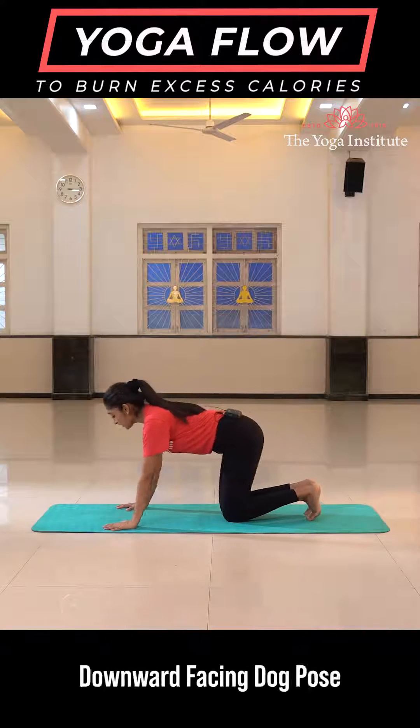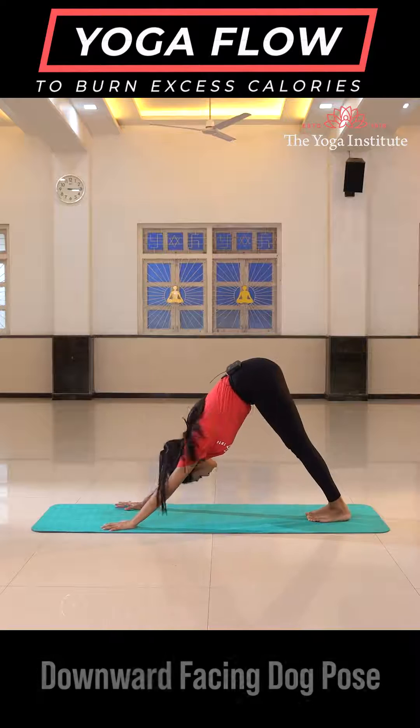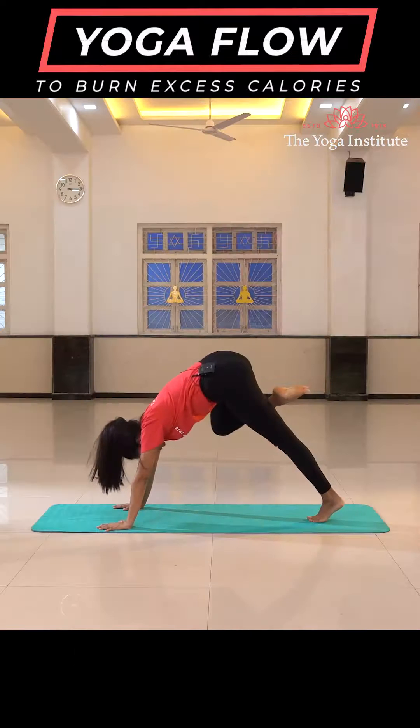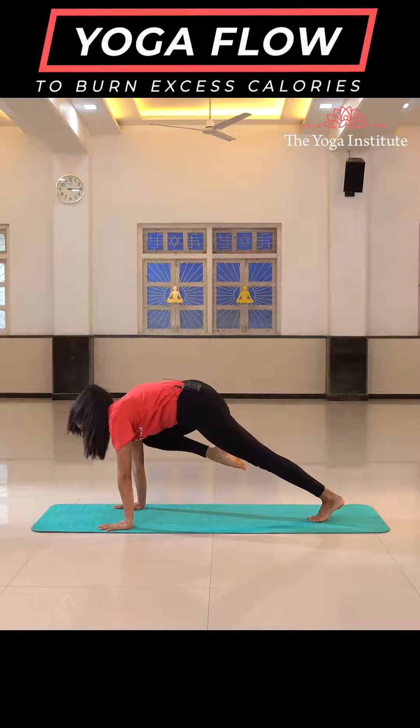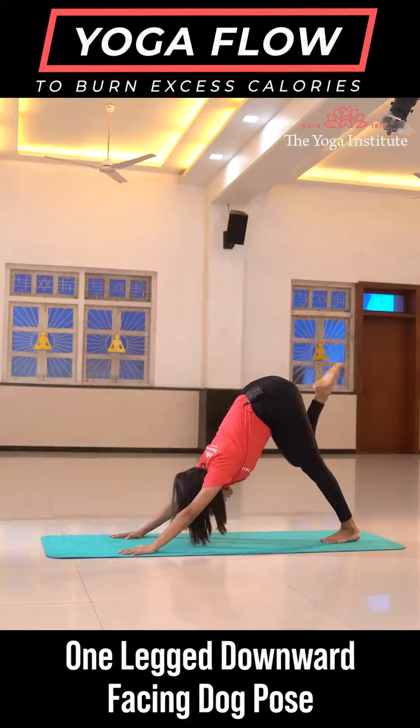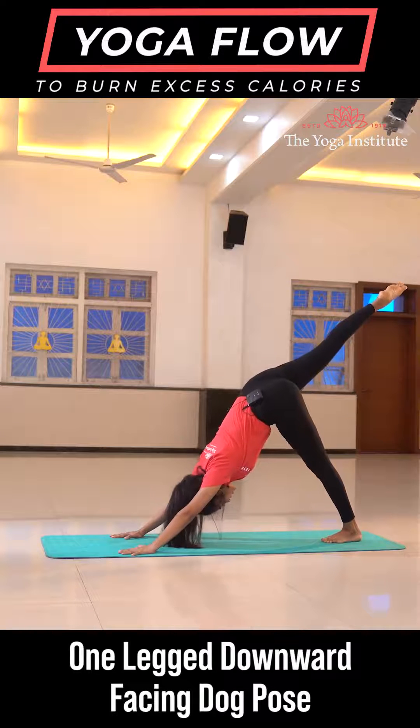Starting directly into downward facing dog. Take your right leg up in the air going into one legged downward facing dog. Take your right knee towards your right shoulder. Try to maintain this position for a while and go back into one legged downward facing dog.